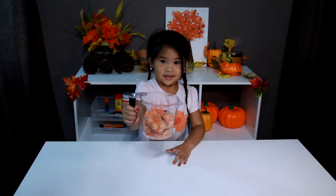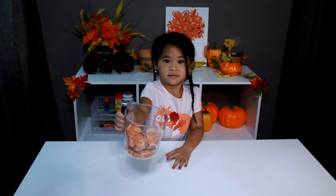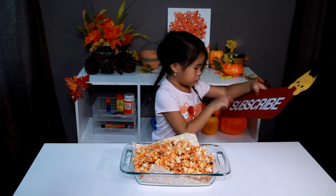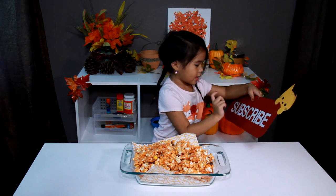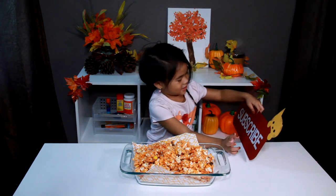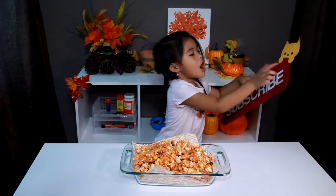Hey mom, will you microwave it? S-U-B-S-C-R-I-B-E — subscribe! Bye!